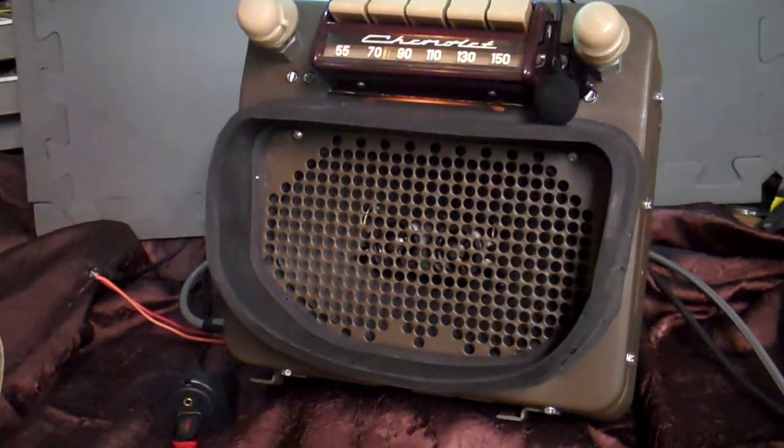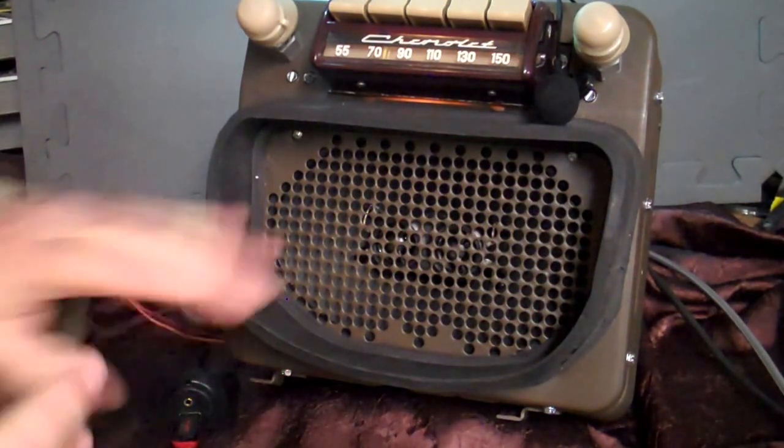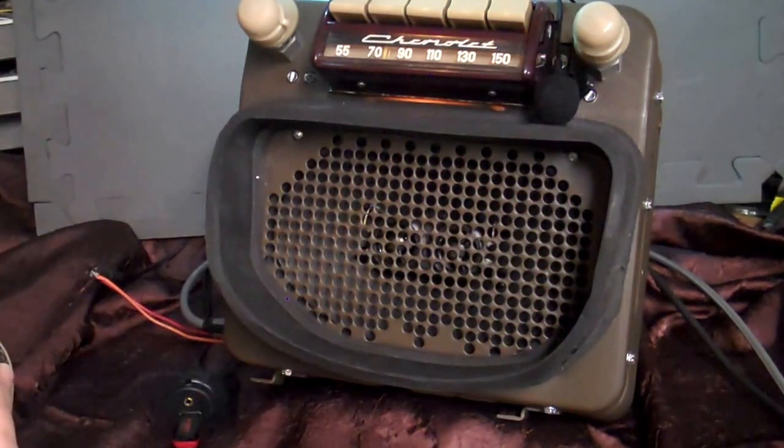It has AM FM stereo, four channels with 45 watts per channel — two here, two more you can use somewhere else. It has five pre-outs on it if you want to add an amp to your speakers or a sub somewhere in the truck.